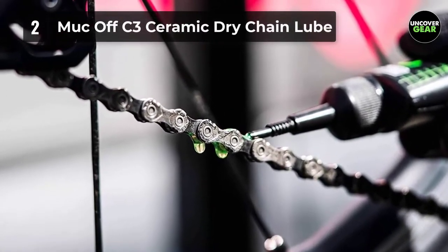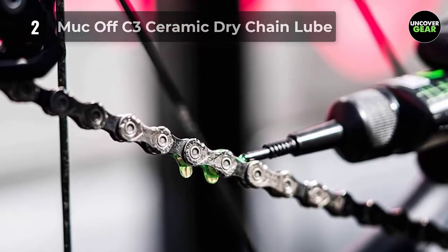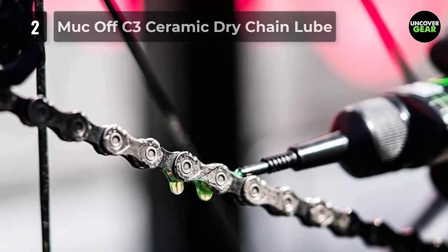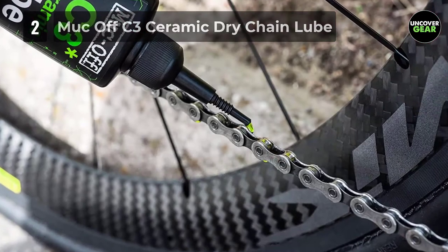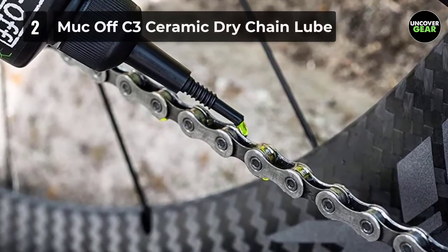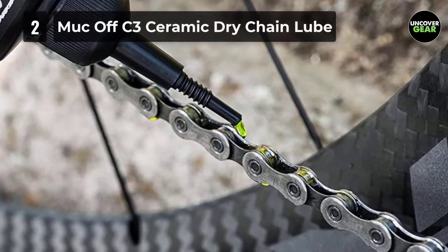Due to its high viscosity, it penetrates into tiny spaces and bike parts, minimizing the wear and tearing of the bike parts. And if that isn't enough, it can be used for numerous areas on the bike including cables, pedals, chain dryers, etc. This makes it the top of our list for the best value.